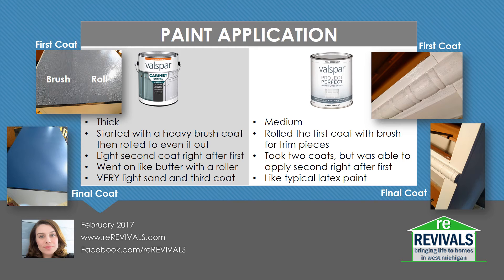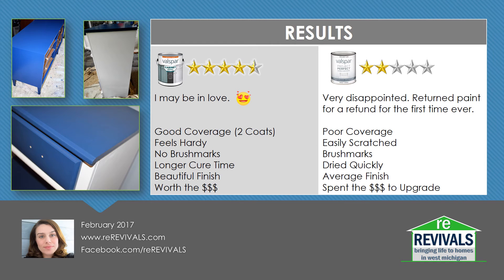The cabinet enamel, as you can see, did go on quite a bit darker than it ended up being. Although it looked like a navy or even a grayish navy going on, it dried to a really cool cobalty navy color. The results are in, and I may be in love with this cabinet enamel. It had great coverage — I think I would have been completely fine with two coats. It feels really hearty. Once it has completely cured, which takes about 24 hours, you can actually feel the protection it has without any added poly or lacquer. Even though I felt like I could see brush strokes while it was going on, it did self-level quite well and had a beautiful finish.